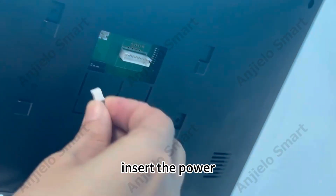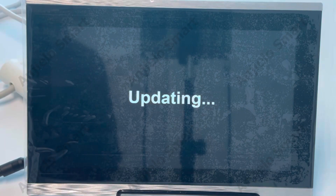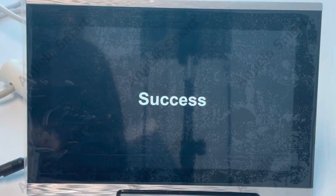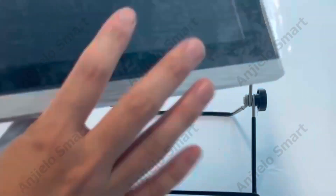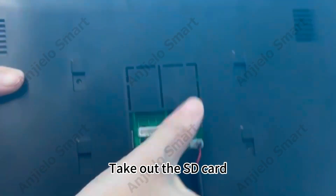Insert the power and wait for the upgrade to complete. Once the update is successful, take out the SD card.